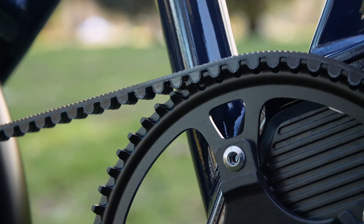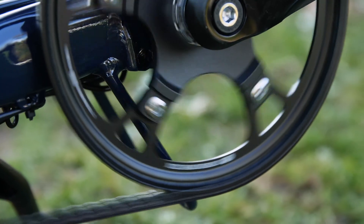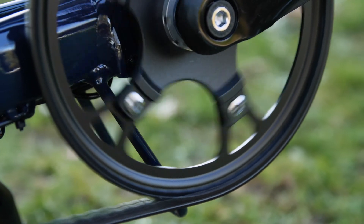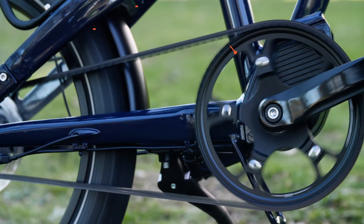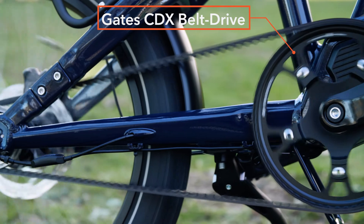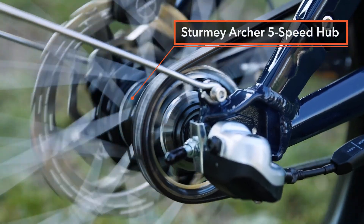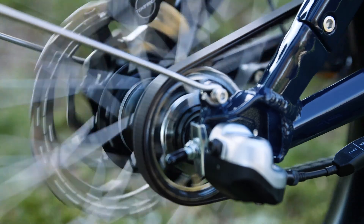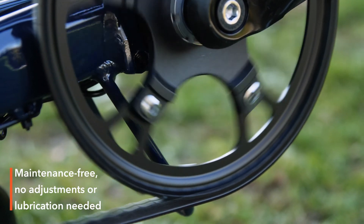Belt-drive systems are the latest in bicycle technology and provide smooth and quiet operation, all while needing no adjustment or lubrication. The Gates CDX belt-drive system delivers the power from the mid-drive motor to the rear wheel. This drivetrain package is absolutely maintenance-free and requires no adjustments, lubrication, or maintenance of any kind.